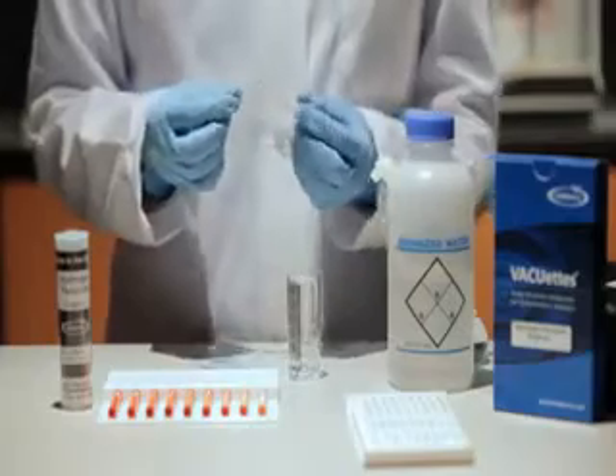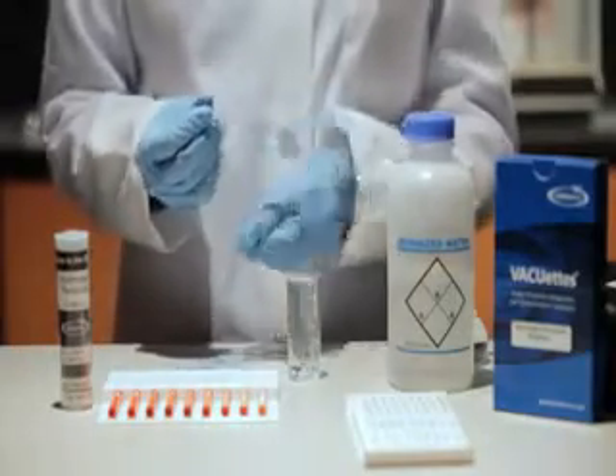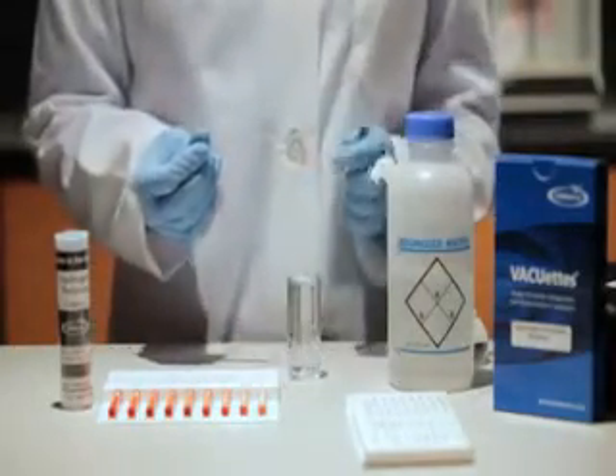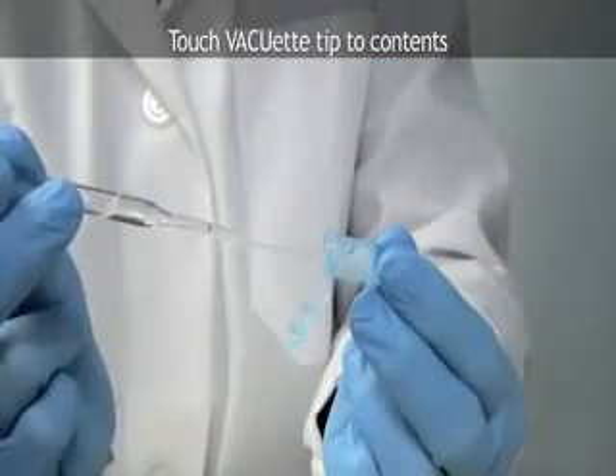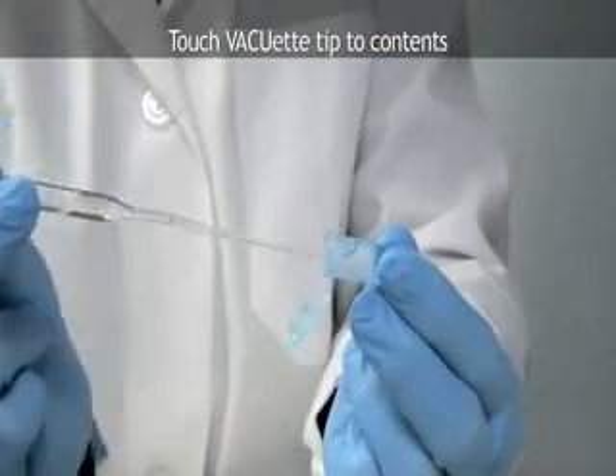Making sure that the VACUETS tip is firmly attached to the ampule tip, hold the ampule in a horizontal position and touch the tip to the contents of the microtest tube. The capillary tip will fill completely with sample.